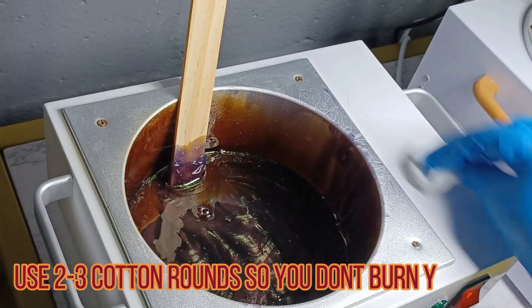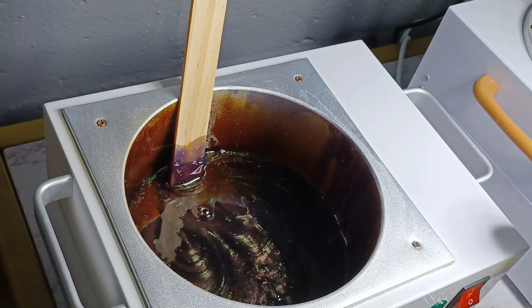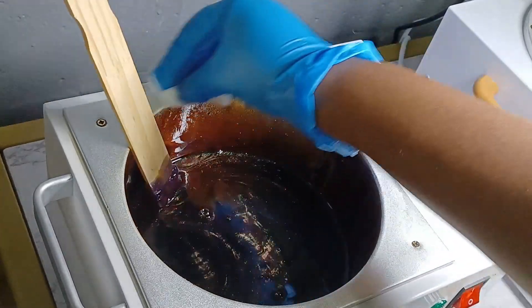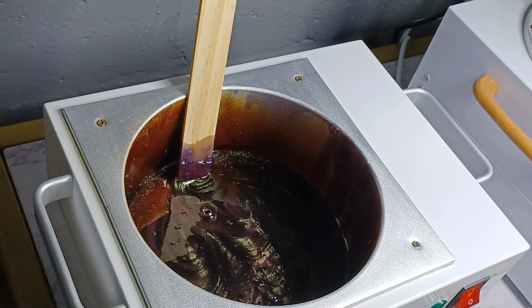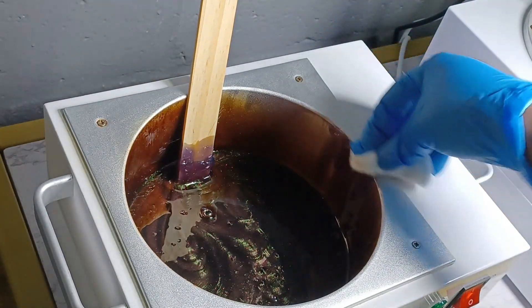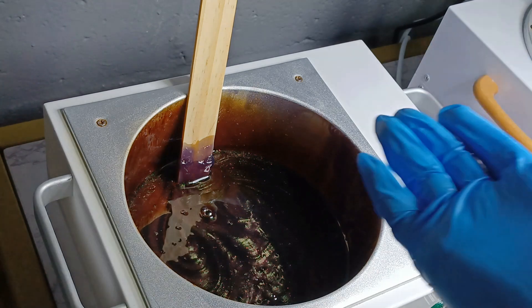I usually use a cotton round and just give it a nice scrub. You can see the wax starting to come off — just be careful it's not too hot so you don't burn yourself. You want a nice saturated amount of alcohol on the cotton round. Then take a paper towel and wipe the front and sides of the wax pot. Make sure you're using 90% alcohol or higher to kill those bad germs. And voila, wax pot's ready to go — take out your large stick and throw it away.